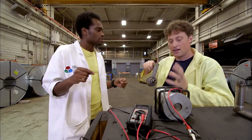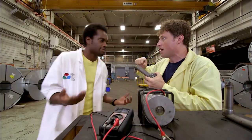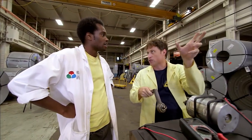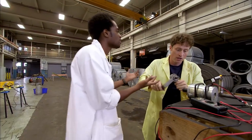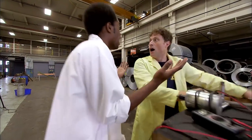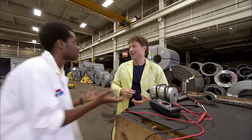They suggest using gears — you can only spin so fast, but with gears one circle here could equal ten circles on the other gear. That's exactly like the gears on a bike! The plan: get a bike, attach the back tire to the generator, and use the pedals with the big gear to power the small gears. Let's go get a bike.